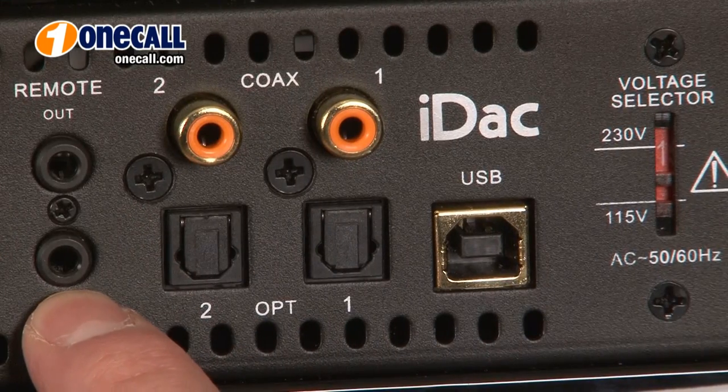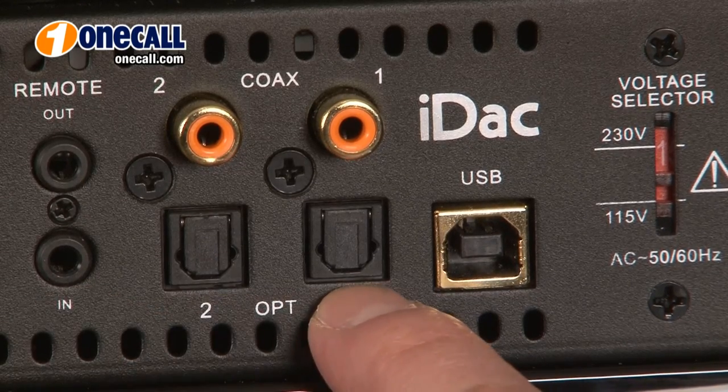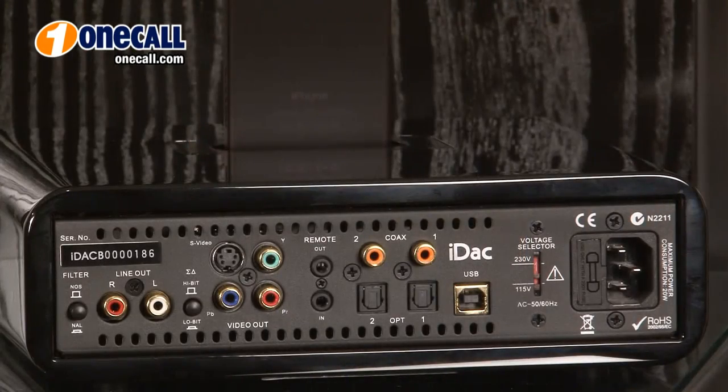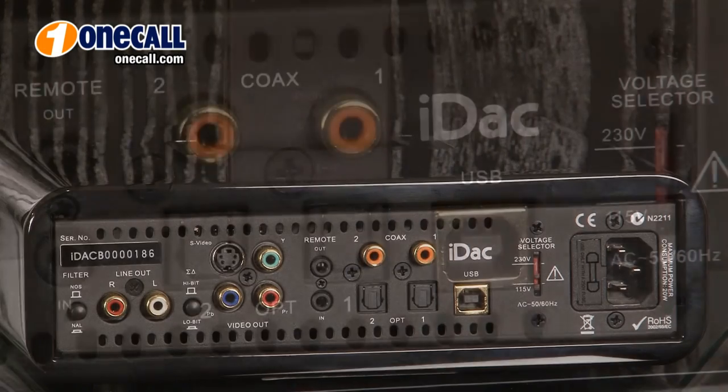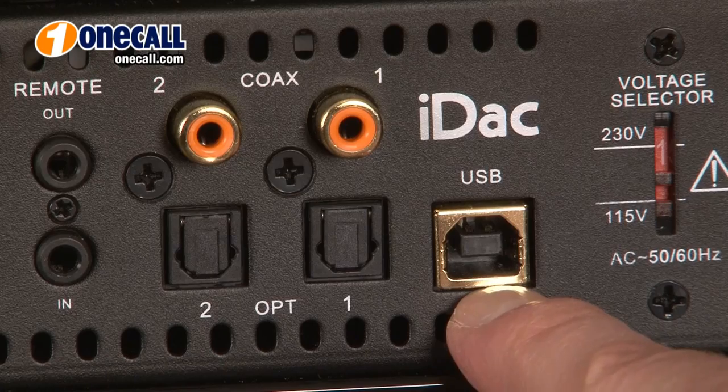These two jacks on the back panel of your IDAC are for a remote control interface. These are our two fiber optic digital audio inputs and our two coaxial digital audio inputs. This allows for connection to your CD player, DVD player, or Blu-ray unit. And this is our 24-bit, 96K high resolution USB input for connection to your computer.